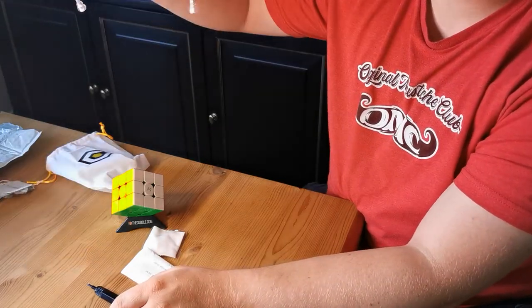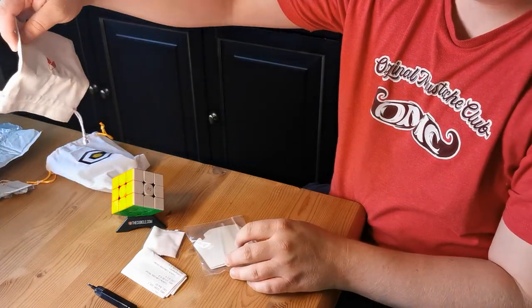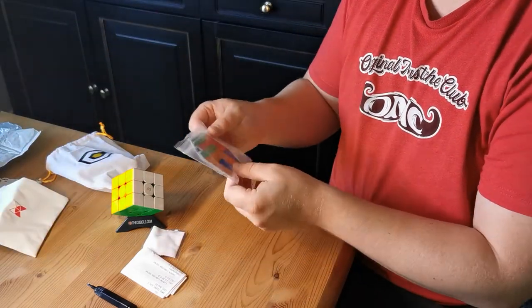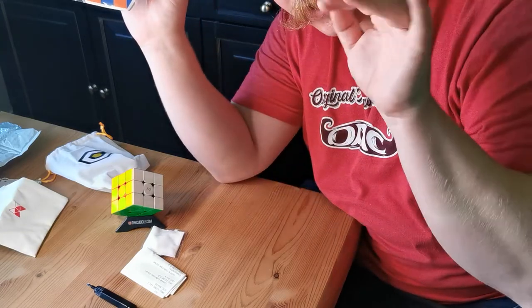The Qi Yi X-man design bag as well. See you, my little handlebars — goodbye!